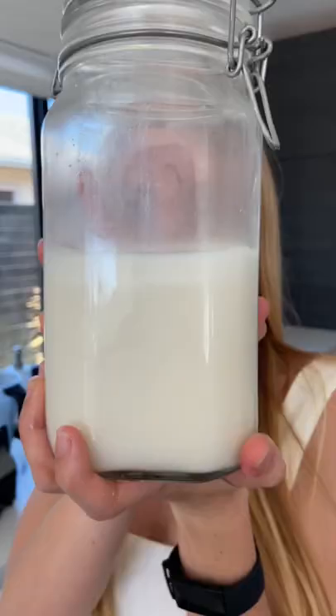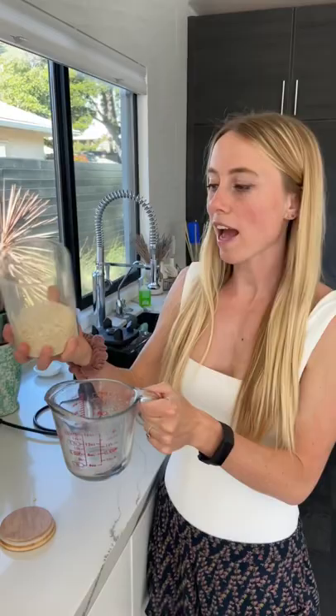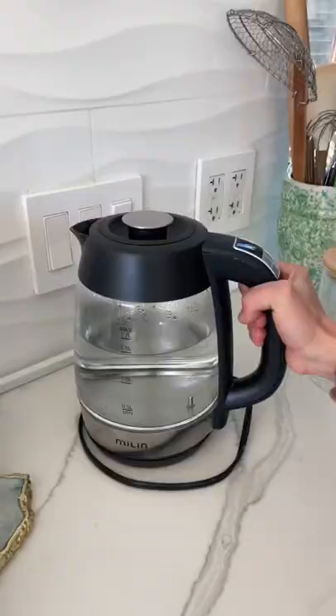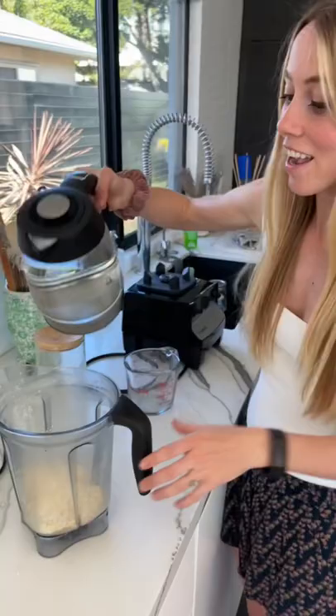Homemade coconut milk takes five minutes to make. Measure about one and a half cups of unsweetened coconut shreds and dump it into your blender. Take warm water, not hot water, and measure out about four cups.